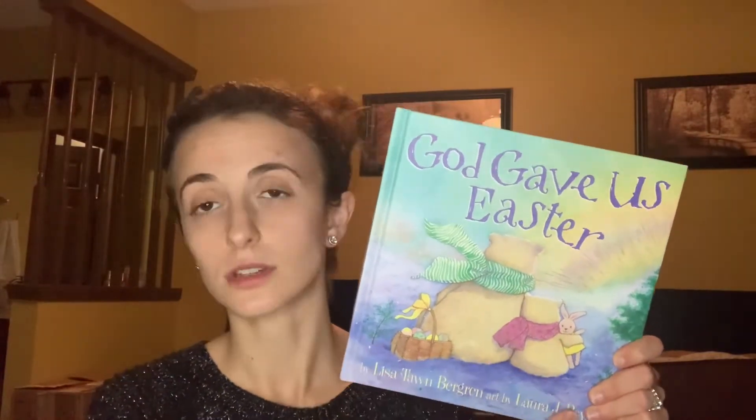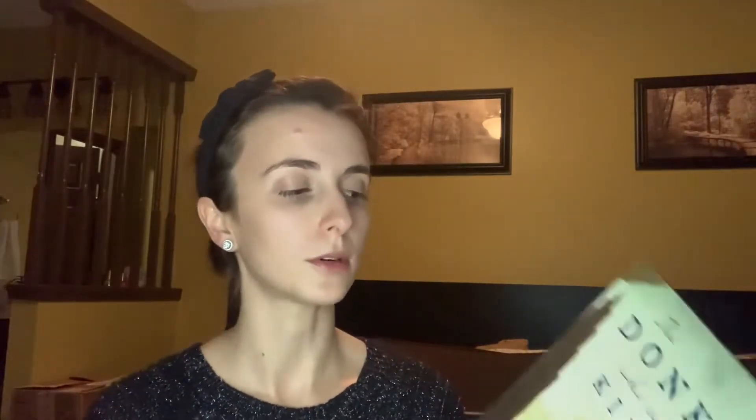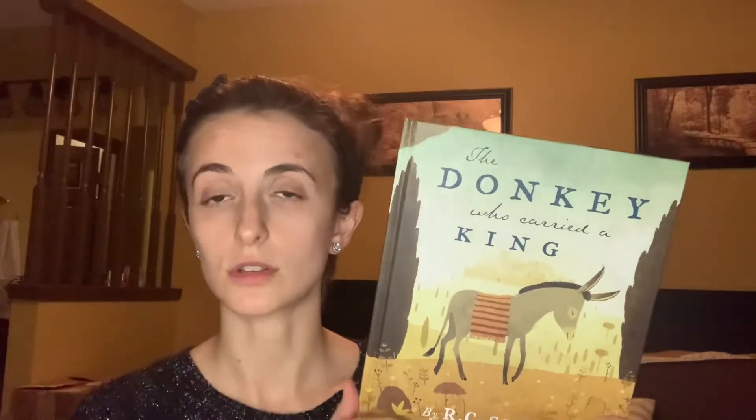We will also read God Gave Us Easter. These books are so sweet — we have the Christmas one we just read this year and it's precious. The story is so sweet and I feel like it really helps kids understand in just such a simple and sweet way. The other core book is The Donkey Who Carried a King — again, a beautiful picture book. This will be the core book for the second week, so we'll read through it for five days, either all the way through each day or broken up, whatever works for your kids.